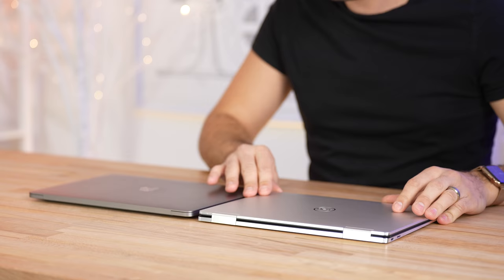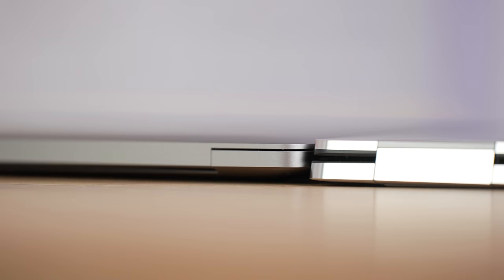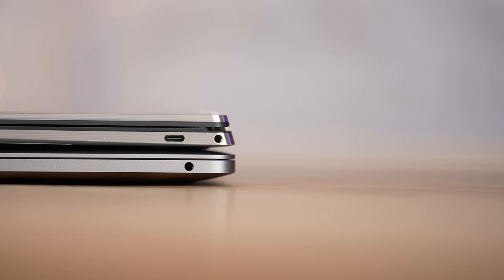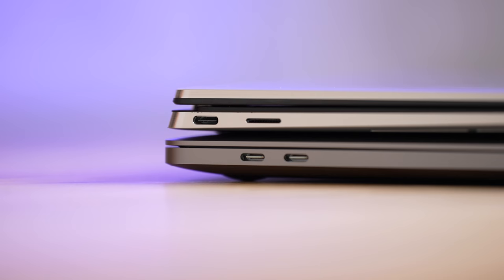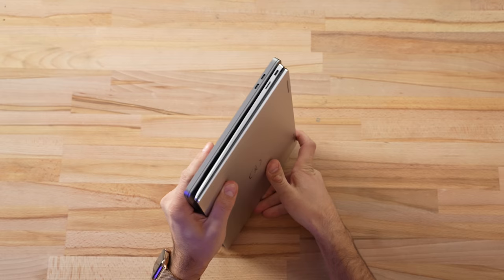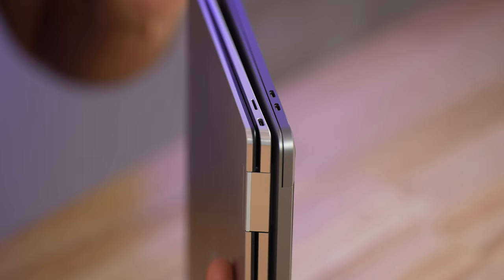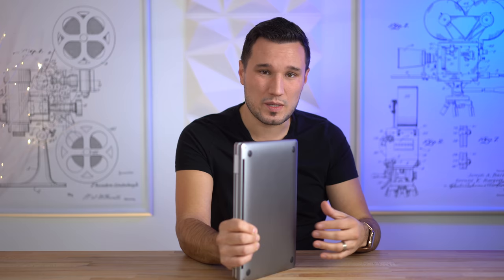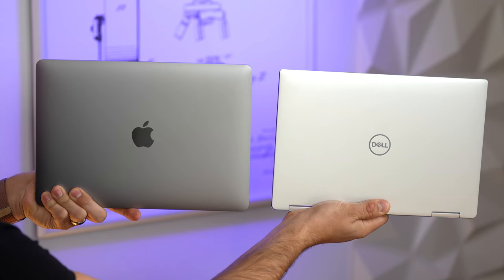Size-wise the XPS 13s are smaller and slightly lighter than the MacBook Pro. As far as ports, both have two USB-C ports — the Dell has Thunderbolt 4 compared to Thunderbolt 3 on the MacBook, though it does have USB4. One thing I like about the Dell is that one port is on the right and one is on the left, whereas the MacBook keeps both on the left, making it harder to plug in multiple devices. The Dell also has a micro SD card slot, which is great for photographers and videographers. Build quality on both is excellent — we have solid aluminum, magnesium, and carbon fiber.